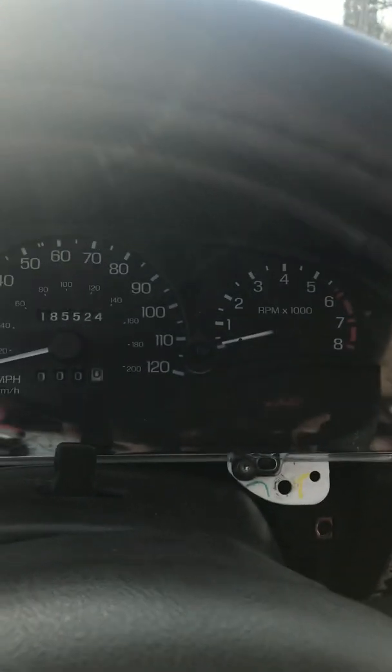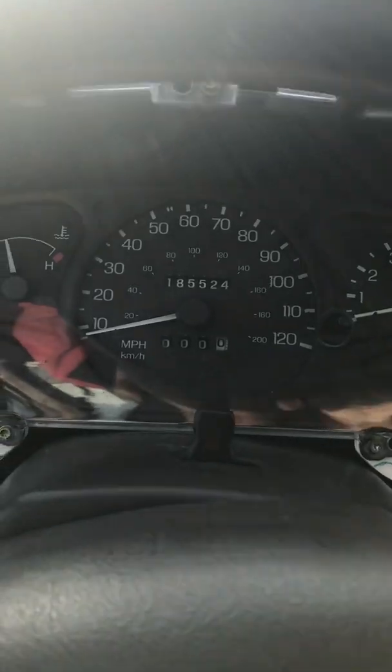I'm going to go ahead and tear this down, and I'll see you in a few minutes when we get ready to put the other speedometer together.